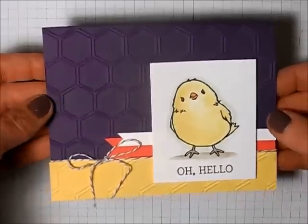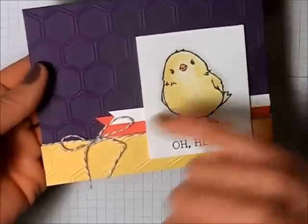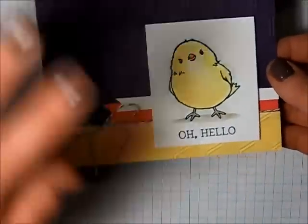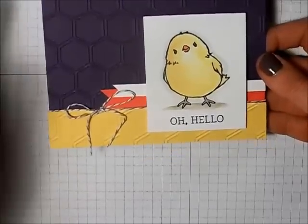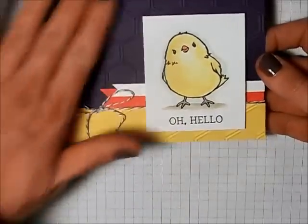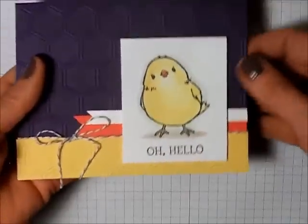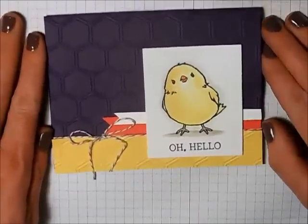There's a really cute card using the Honeycomb Happiness — nothing fancy pantsy. Running the card stock through the big shot with the embossing folder is what I think really gives the card that extra wow factor, as that image really kind of pops everything out. And of course such a cute little focal image. I hope you enjoyed that — thank you for watching and happy stamping.